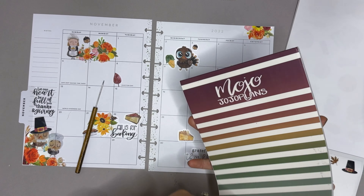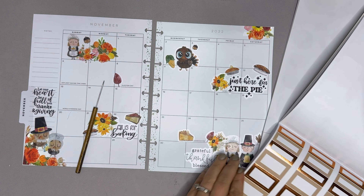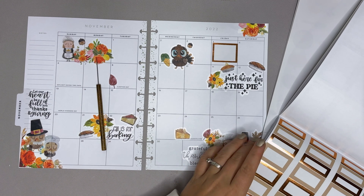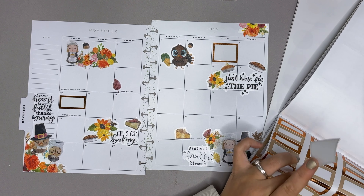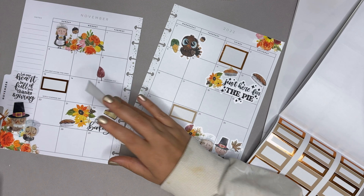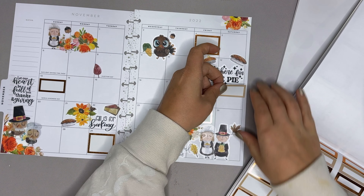I feel like I need autumn boxes. This is the 2.0 version and I want to see if any of these colors match. I could do like the copper foil — I actually think that's a really good idea, just to add some foil to the spread. The 4th is Amber Plans Your Day release day, the 13th is Friendsgiving, actual Thanksgiving, and then Black Friday I'll probably go shopping for Christmas gifts. I also have the 19th as my brother's birthday.